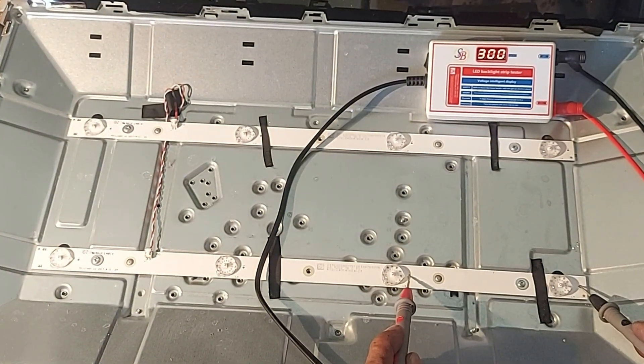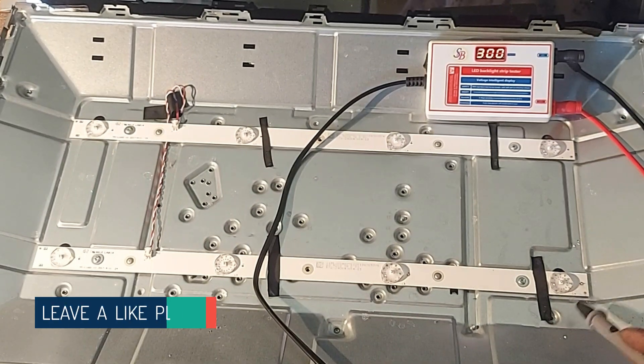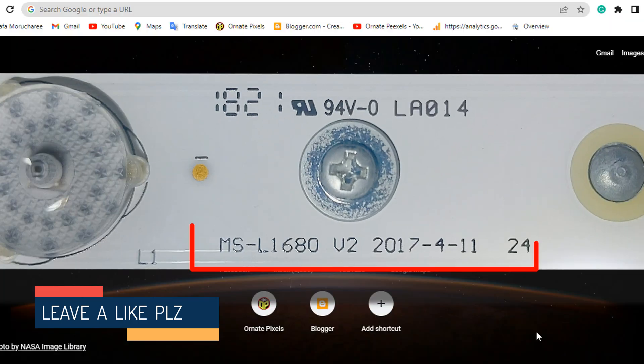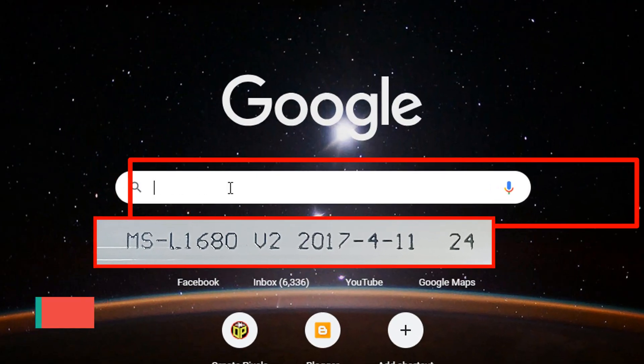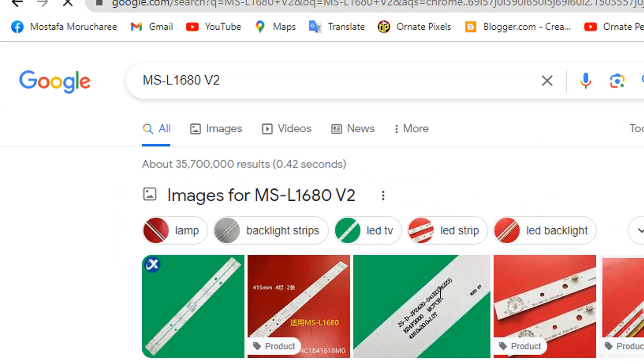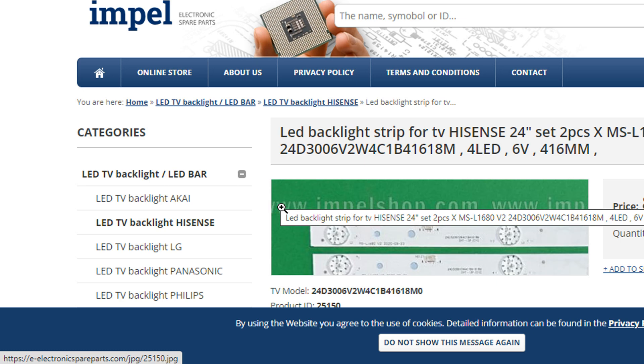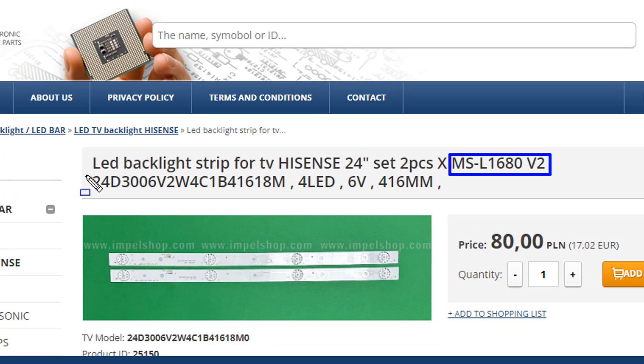There is an open circuit here. If this backlight cannot be sourced, then we have to work here. Note the backlight number from here, then type the number in Google and search. Now we can know the specifications of the backlight from the sales webpage. The backlight is for a 24-inch LED TV.